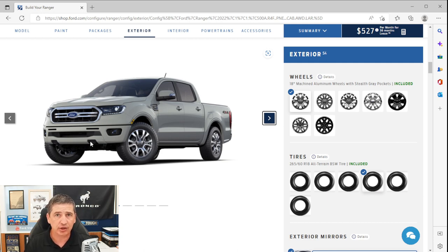You get daytime running lights, and the Lariat trim upgrades to LED headlights — an upgrade from the XLT's halogen reflectors. These are automatic, coming on when it gets dark, and are wiper-activated as well. You also get automatic LED high beams that turn on in the dark and shut off when approaching city lights or oncoming traffic — you can activate or deactivate this in your vehicle settings. LED fog lights are also included, so all LEDs on the front.